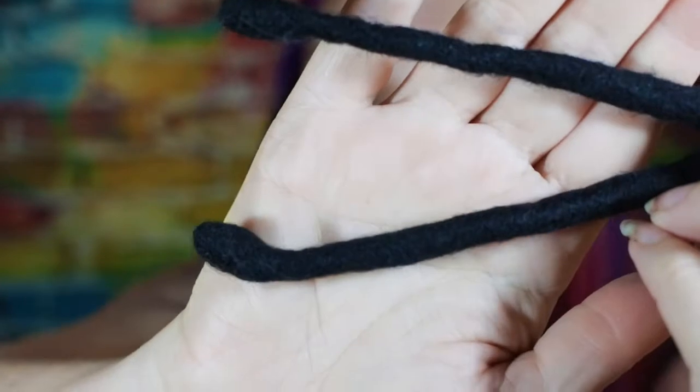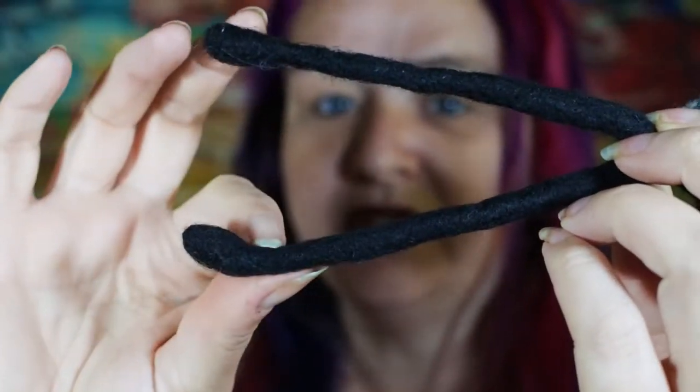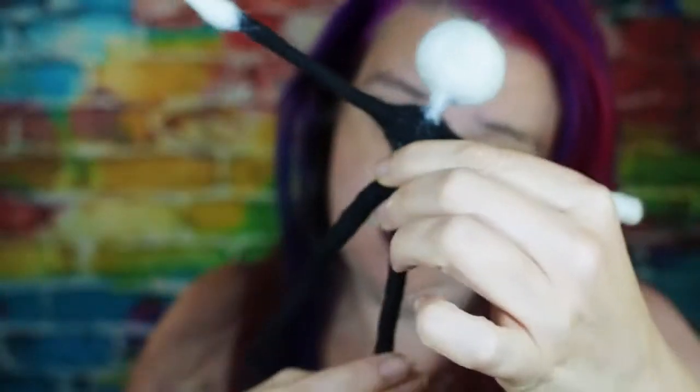Honestly, looking at it — wrapped, unwrapped — I'm not seeing a massive amount of difference. It's maybe slightly less fuzzy. I would say as a way to firm up your needle felted pieces, it's probably a lot more fiddly than it's worth.